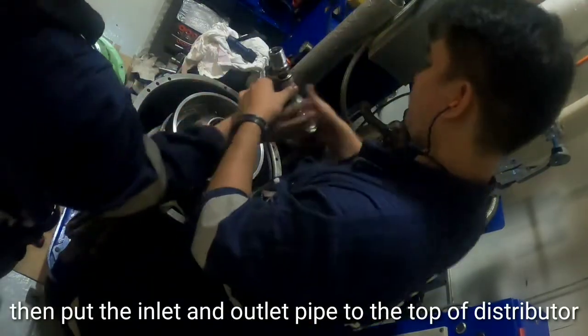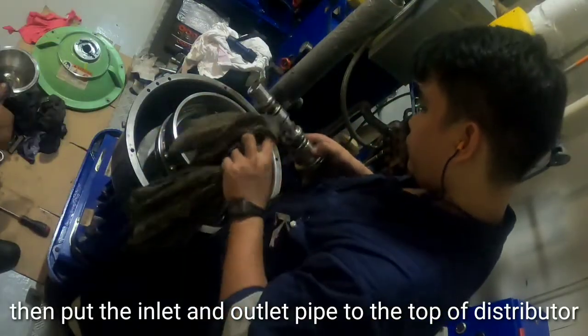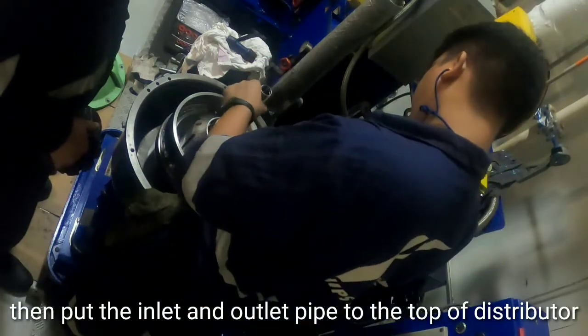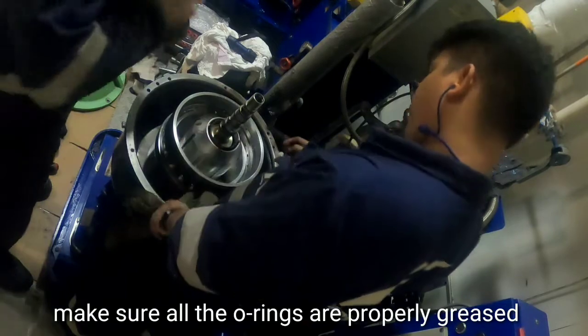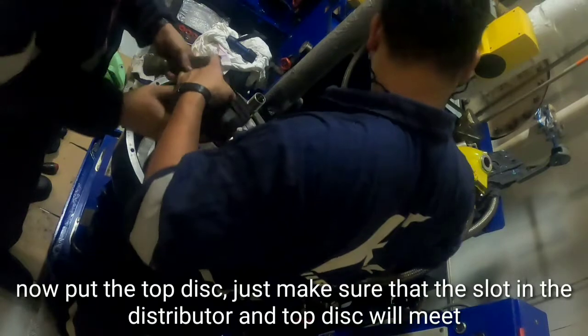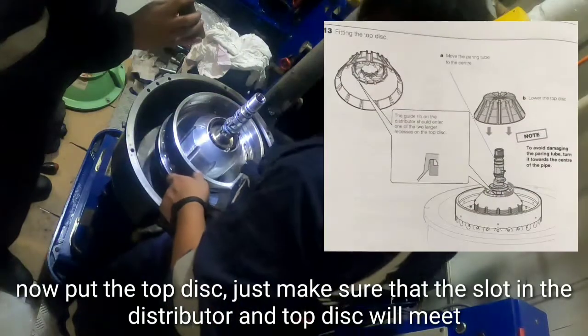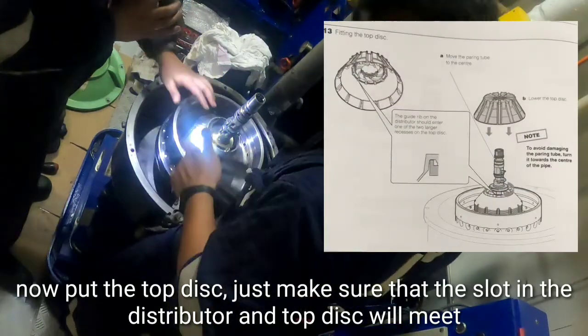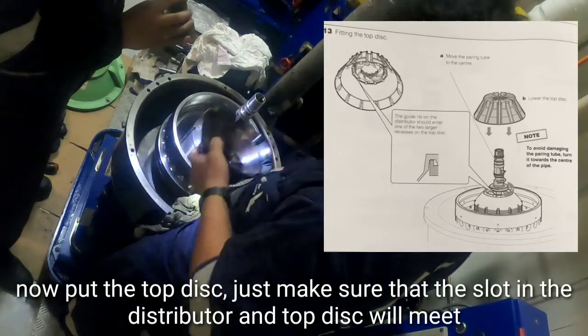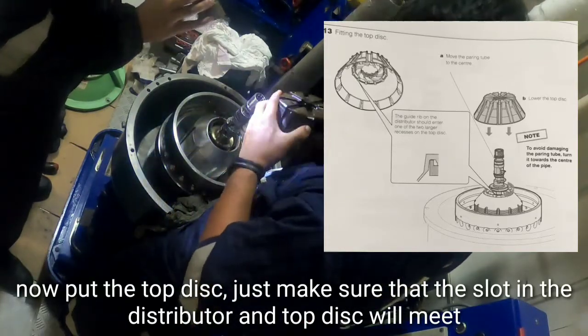Attach the inlet and outlet pipe to the top of the distributor. Make sure that all the o-rings are properly greased. Now place the top disc, ensuring that the slot in the distributor and the slot in the top disc meet to ensure proper fitting.